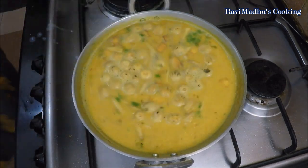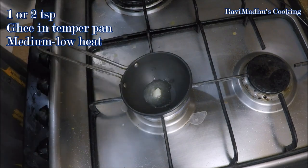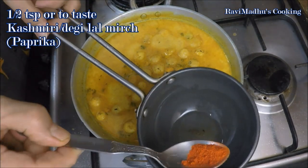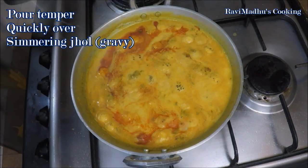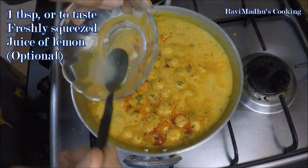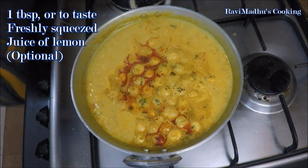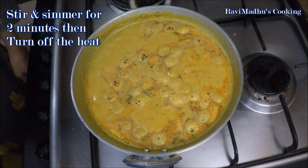Now melt 1 or 2 teaspoons of ghee in a small tempering pan over medium-low heat. Add half a teaspoon or to taste of Kashmiri or Deghi Mirch or paprika into the melted hot ghee and quickly pour the tempering over the simmering gravy. Finally, add 1 tablespoon or to taste of freshly squeezed lemon juice into the gravy — adding lemon juice is optional but the dish is usually prepared spicy and tangy. Stir to mix and simmer for a last 2 minutes, then turn off the heat.